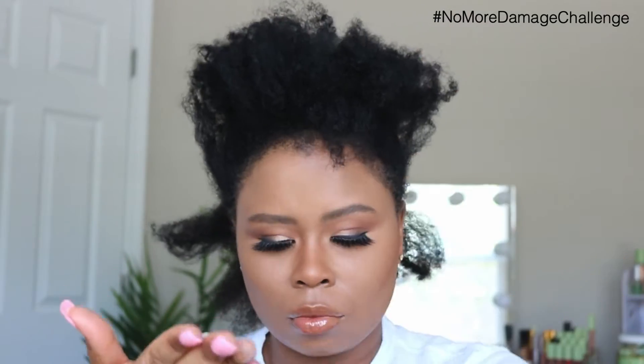This tool is so easy to use in my hair. It easily detangles and it easily stretches out the hair. You're going to actually see the difference between one side of my hair versus the other. Very simple.